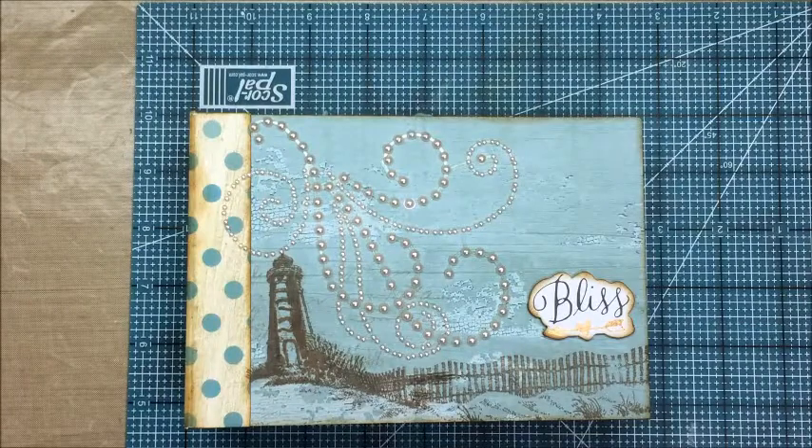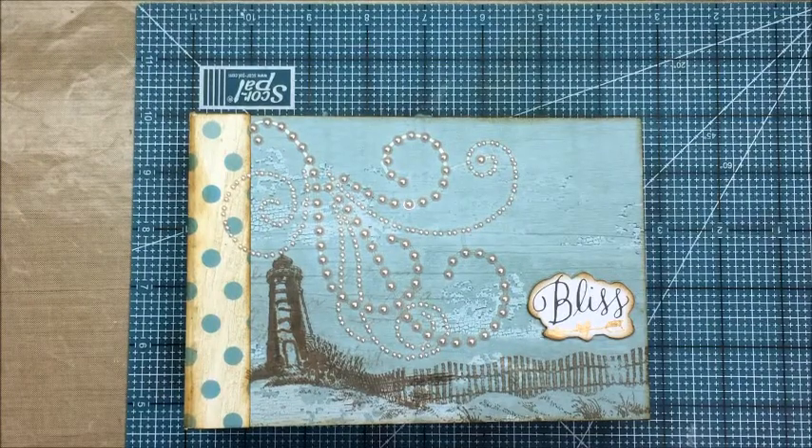Hey everybody, Jennifer from Paper This and That. I wanted to do a very quick video.